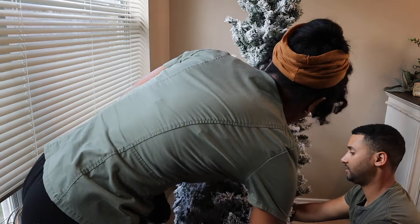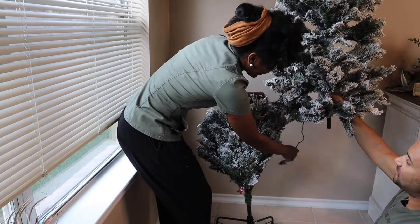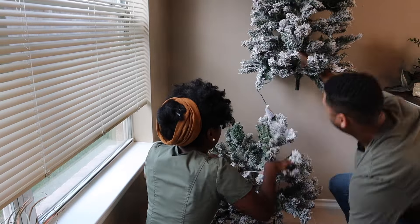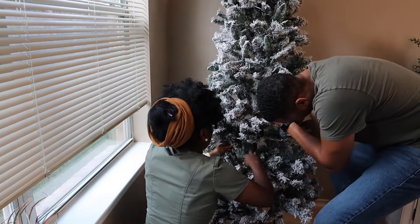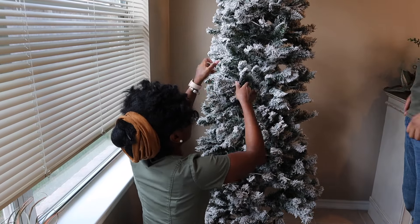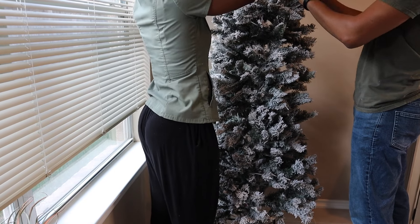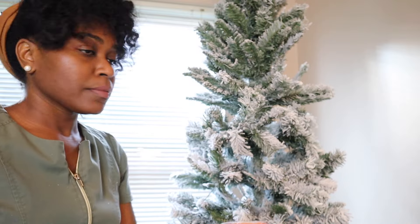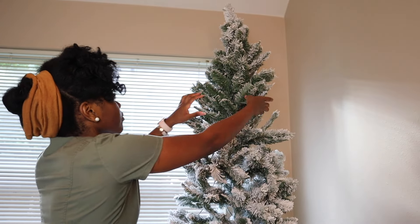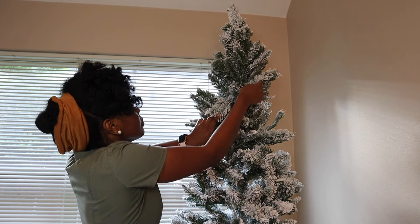This tree is a pencil tree but it's not very, very thin. It's kind of what I would call slim-thick — pun intended. It's got a good, solid, full appearance for it to be a pencil tree. Pencil more so means that it goes pretty much straight up and down; there's not that wide hip feature on the tree.